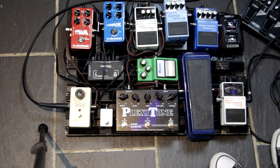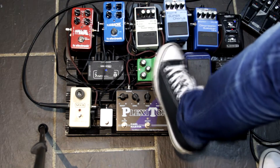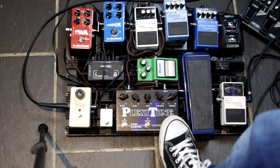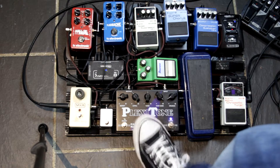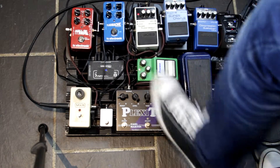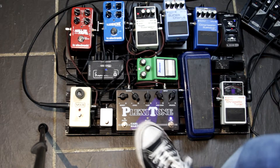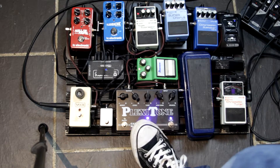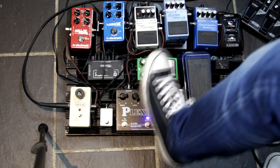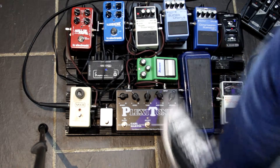Noise suppressor — why have I got that on? Because I've got three stages of gain here. I've got my TS9, which you can already hear is a bit noisy. But if I put my Karl Martin on the crunch channel, you can hear they're all rather noisy. So I've got the TS9 on — immediately I've stopped that. And even on that setting it's quiet. So I've got three stages of gain going on here, and that's how quiet it is. I'm quite pleased with the noise suppressor.